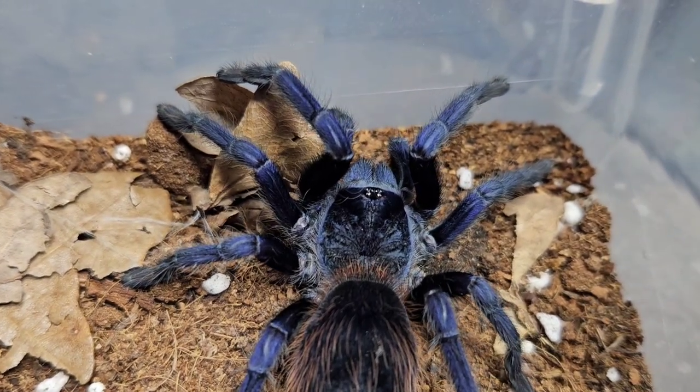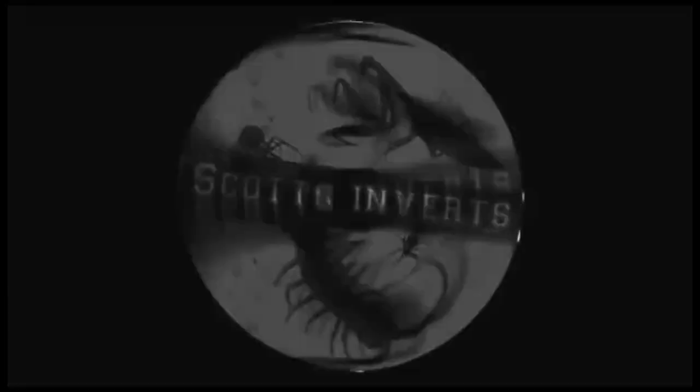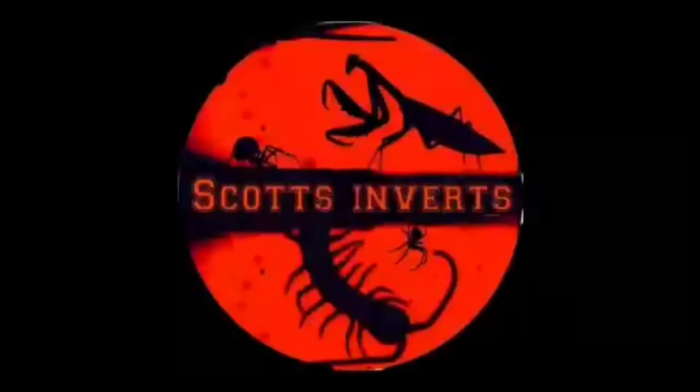Let's crack on with today's video. Hi, welcome to Scott's Inverts. Today we're going to have a look at a basic tarantula substrate - fingers crossed that gets rid of our mold problems, gets rid of mushrooms, that type of thing.